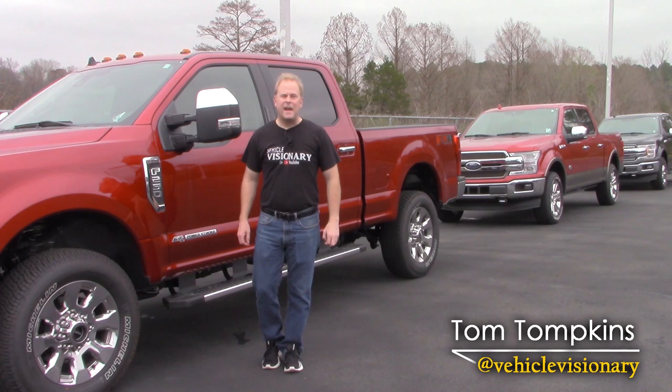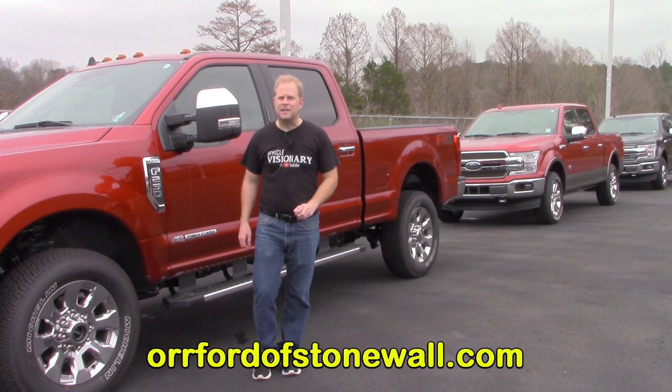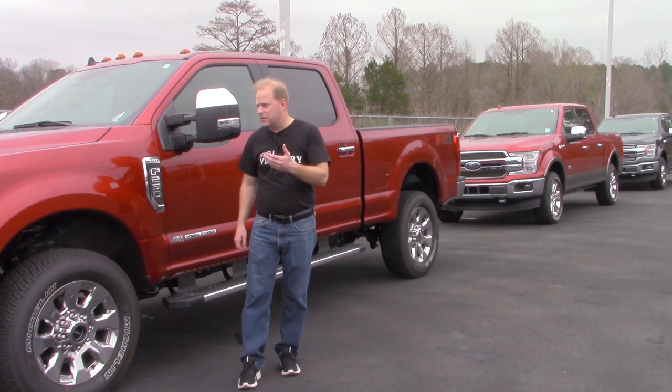Hey guys, welcome to today's Vehicle Visionary. Today I'm at Orr Ford in Stonewall, Louisiana, and I'm going to show you how to use Ford Active Park Assist. If your vehicle is equipped with this, it not only comes on the trucks but other Ford vehicles as well.